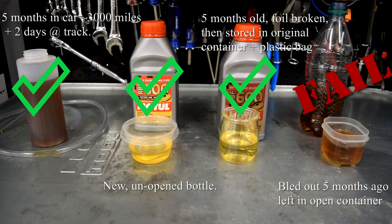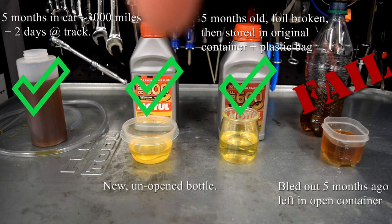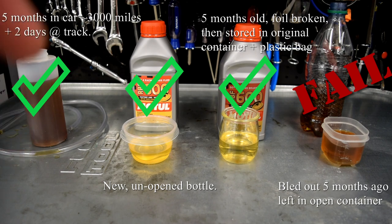This is where the interesting stuff starts. We now know that eventually brake fluid left exposed to the elements does go bad — we got a full red fail on the old exposed fluid. The stored fluid, kept in a sealed bottle even with the foil broken, tests basically new after several months on the shelf. The new fluid out of a fresh bottle performed as expected, and reassuringly, the fluid bled out of the NSX — which has been in the car four months and underwent two track days at Summit Point Main — passed with flying colors.